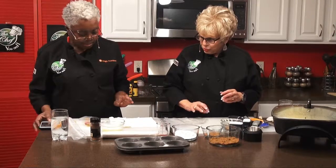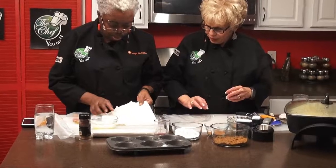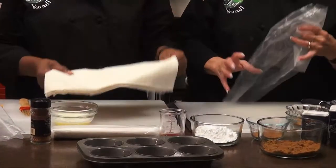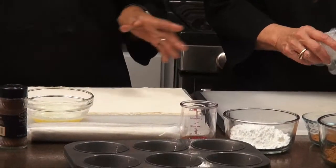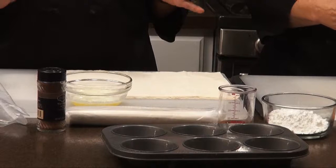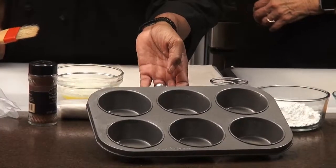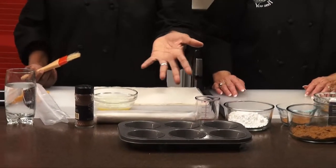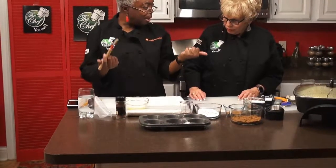I love working with phyllo dough — it's so much fun. It's so dry, so the idea is to get it done really quickly. What we're going to do is separate the sheets — there are six sheets. We're going to baste each sheet with the butter, and then it goes directly in the muffin tin. We've already lightly greased the pan with pan spray so that they'll pop right out.